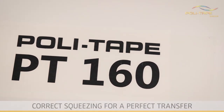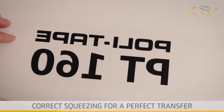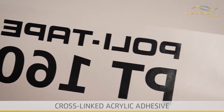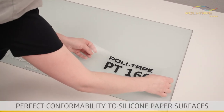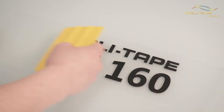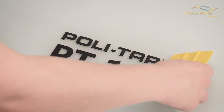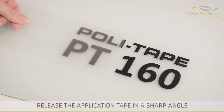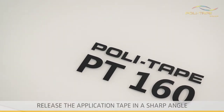The correct squeezing of the product guarantees your success. Due to its cross-linked acrylic adhesive, PolyTape 160 has a perfect conformability to silicon paper surfaces. To release the application tape from your surface at a sharp angle is the secret of an easy transfer.